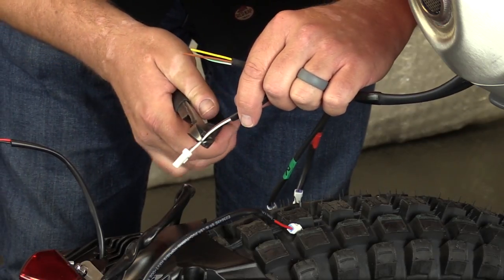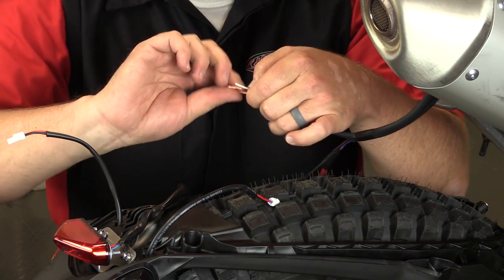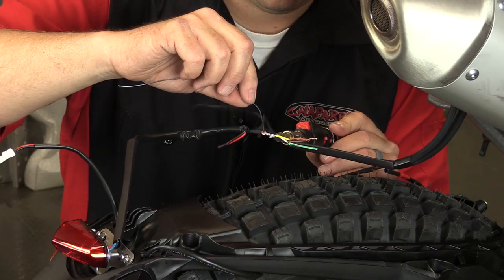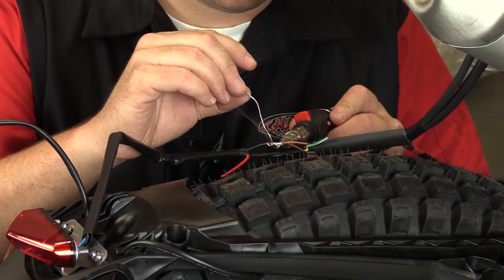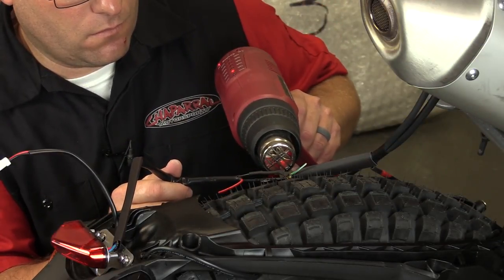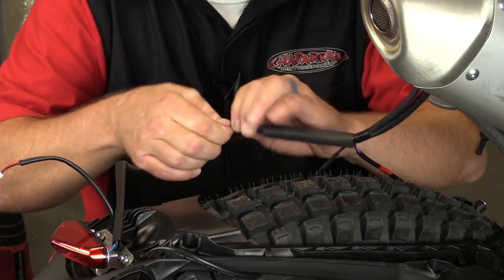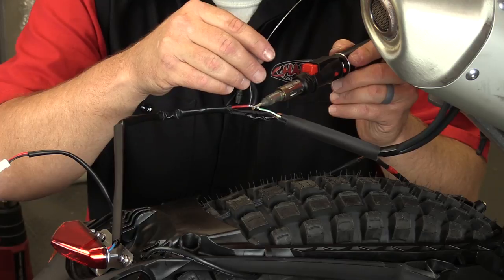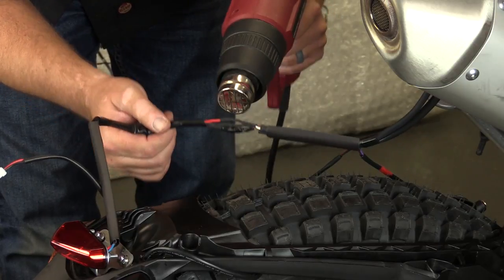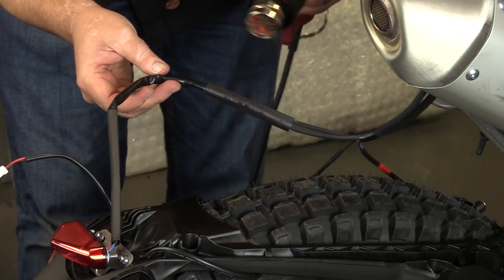We're then going to strip the ends off each of the wires that we're going to be soldering together. Here you're seeing me tie the yellow and the white wire together — those are the two positive power wires. I'm tying the two brown wires together because those are both ground. Yellow is going to blue, black is going to ground. Next, we're going to take the white and green wire and secure that to the red wire. Once those are soldered together, we finish it off with heat shrink tubing — slide it over the connection and add some heat to shrink it down.